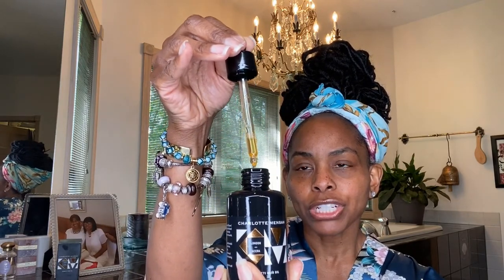As you can see from the product design, it is very simplistic, very clean, but also a very elegant product design. It comes in this 100 milliliter bottle right here. It's a glass bottle that has a syringe top dropper.